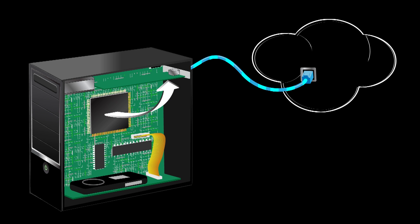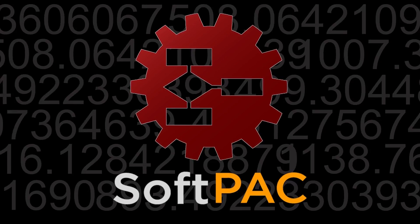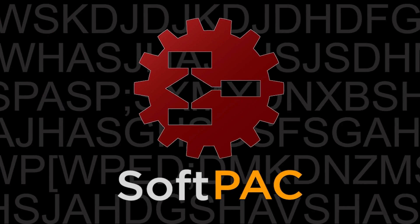So, what's the difference then? SoftPak takes advantage of the powerful processors and memory in your PC to deliver the fastest performance possible. SoftPak can store gigabytes of data on your local hard drive or anywhere on your network. SoftPak is ideal for applications involving significant math, string handling, or file access.